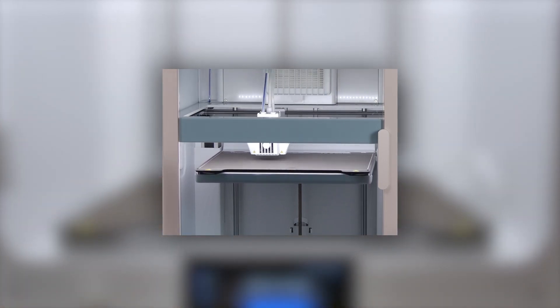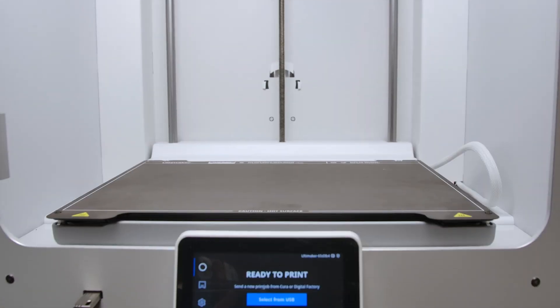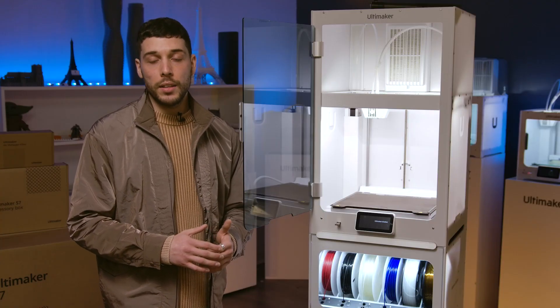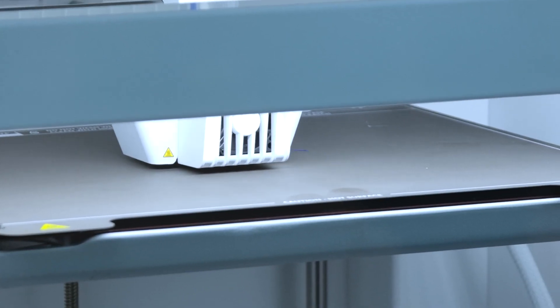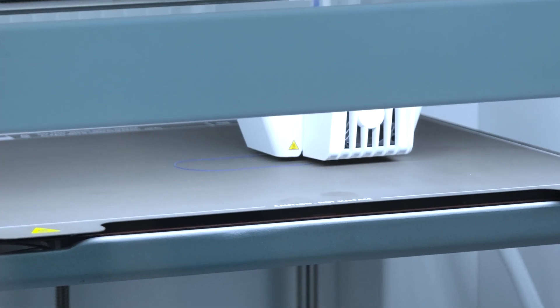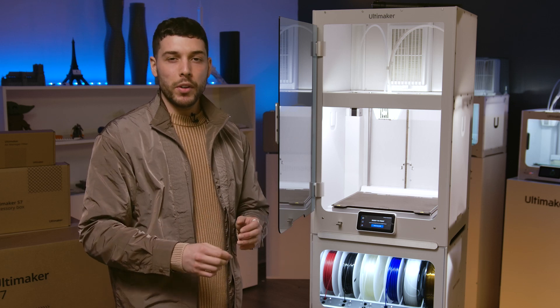Probing makes perfect with the S7. With the new printhead sensor that probes the build plate, you can get less noise and more accuracy. Add this to the automatic tilt compensation and you can be confident in a perfect first layer every time. The redesigned printhead also detects potential flooding and stops printing to prevent waste and damage, giving you peace of mind.